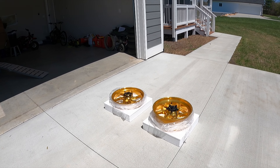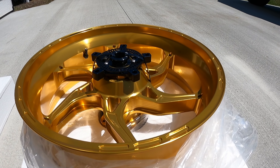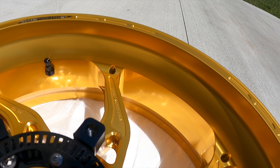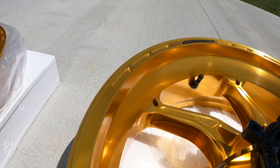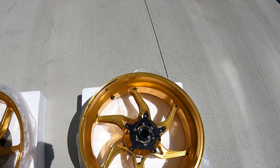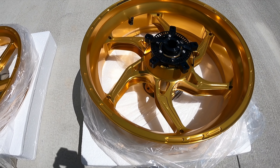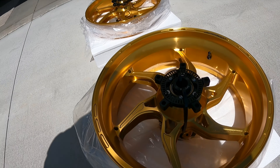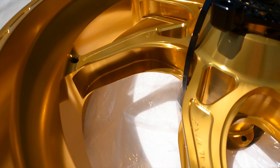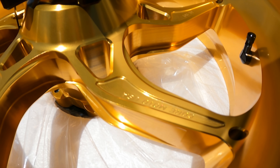All right, let's check it out. I'll try not to let my shadow get in the way. These things are so bright — I don't know if it's popping up for the camera, but geez. We'll get an overview shot real quick. Crazy bright. Made in the U.S.A.